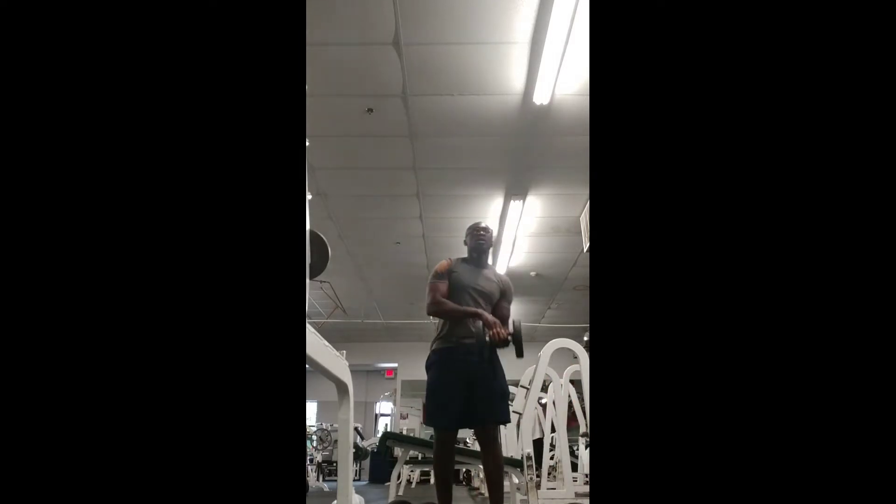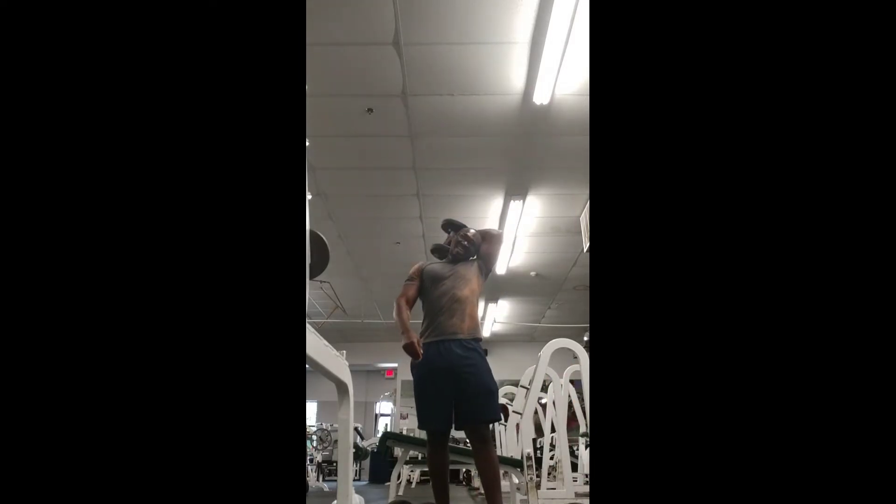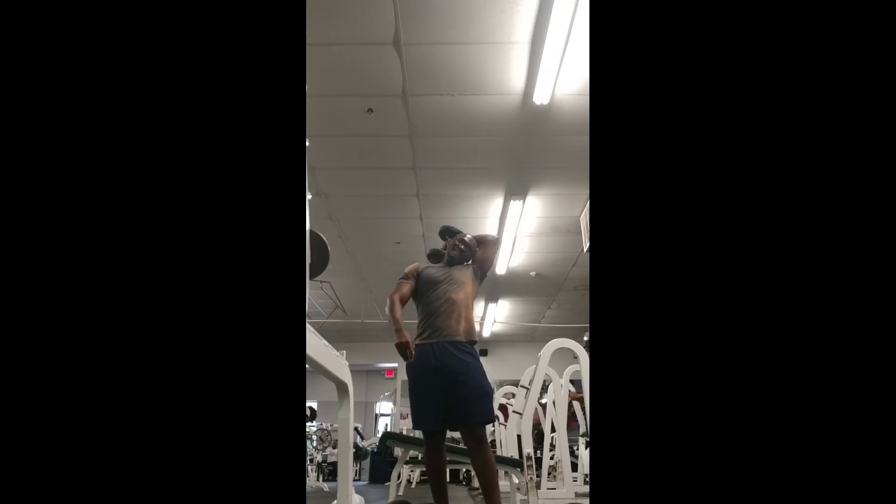By using supersets, if you don't have enough time in the gym, or just generally to switch things up, to increase the intensity, and to promote muscle growth — try it out. Boogie Fitness.